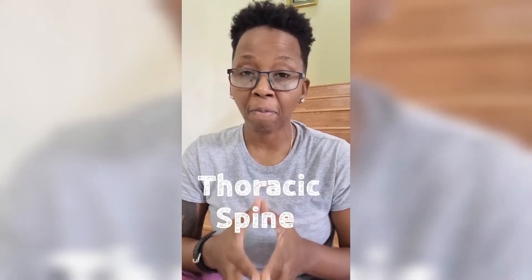So for today I am going to be showing you 2 simple mobility drills you can do at home that will help you with your thoracic spine.